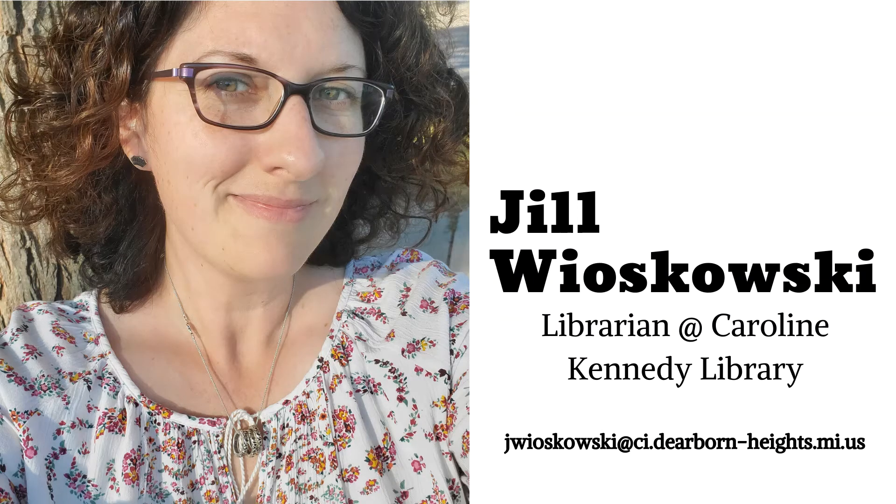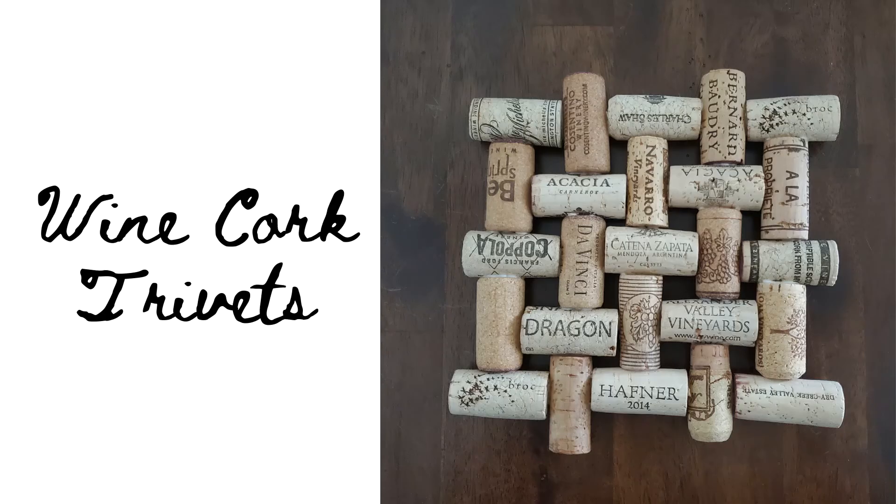Hello friends, I'm Jill Wioskowski, a librarian at Caroline Kennedy Library. I'm into crafts that repurpose or upcycle items that typically gather in drawers or we plan to drop into our recycling bins. In this episode of Handmade at Home, I'll show you how to put those wine corks you've been saving to good use by turning them into trivets for your kitchen. Let's get started.